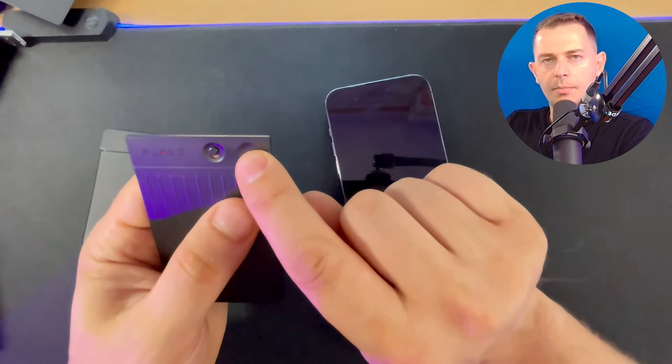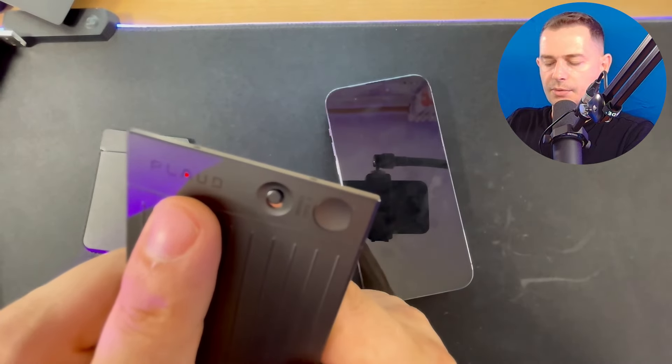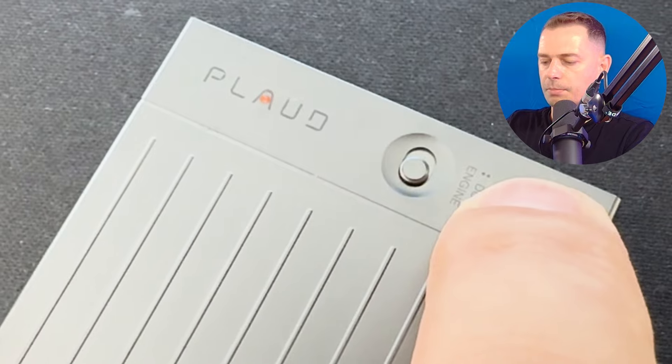If you long-press the power button and hold it, it will start recording. You will see a red light indicator — that means it's recording. If you click and hold again, it stops recording.